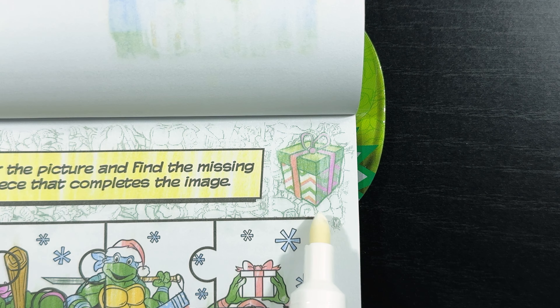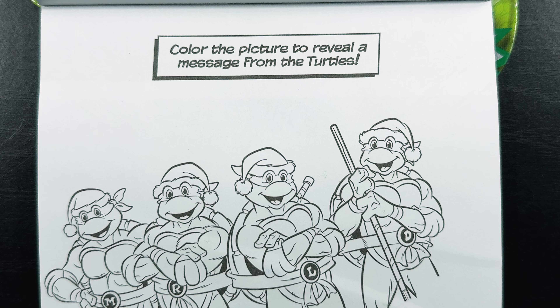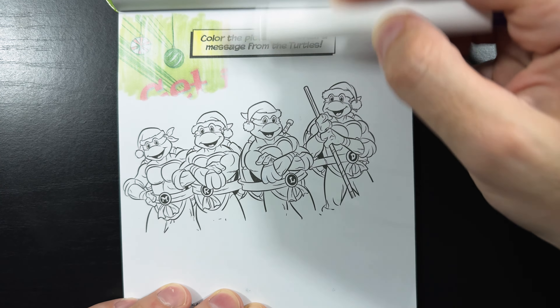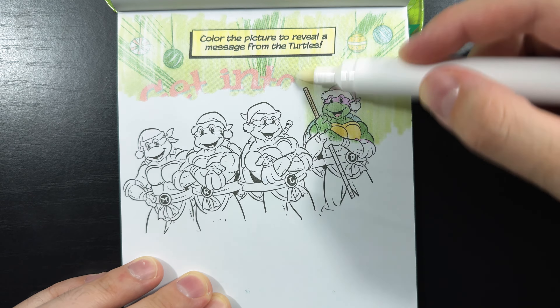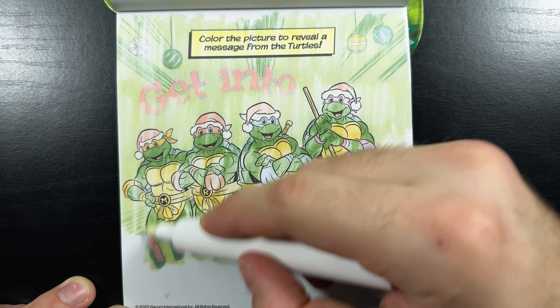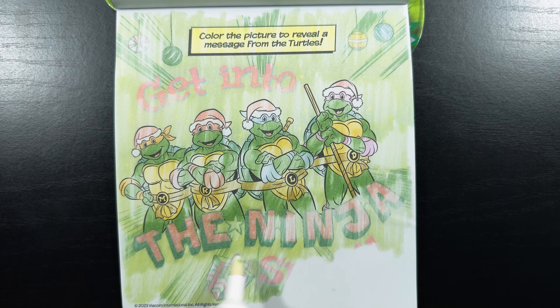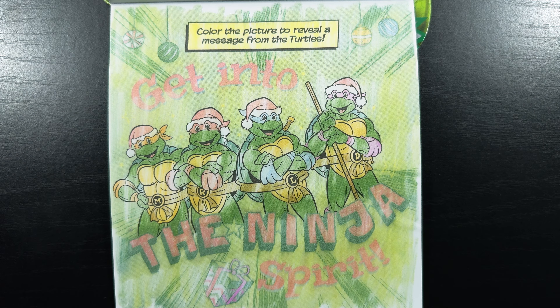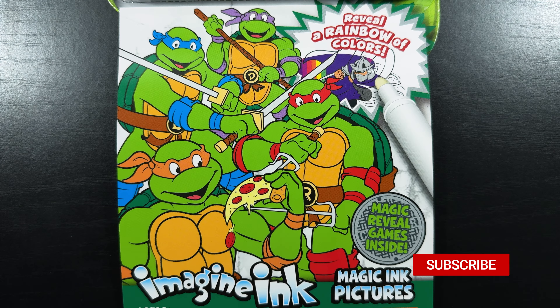Color the picture to reveal a message from the turtles. Look at that — they look like they're all ready for Christmas. It's not Christmas without some ornaments. And while we were coloring, there's the hidden gift. And the secret message says: 'get into the ninja spirit.' Thank you so much for watching today's video. I sure hope you enjoyed it. If you did, please like and subscribe, and we'll see you in the next one. Bye-bye.